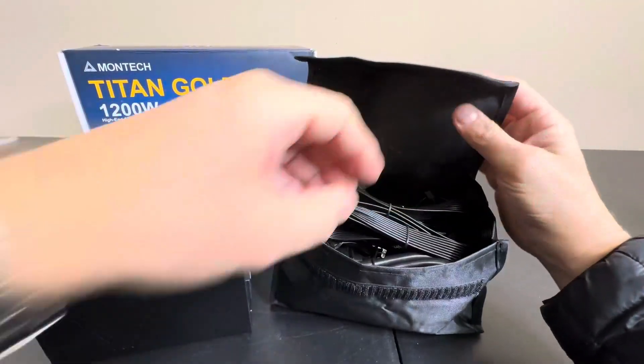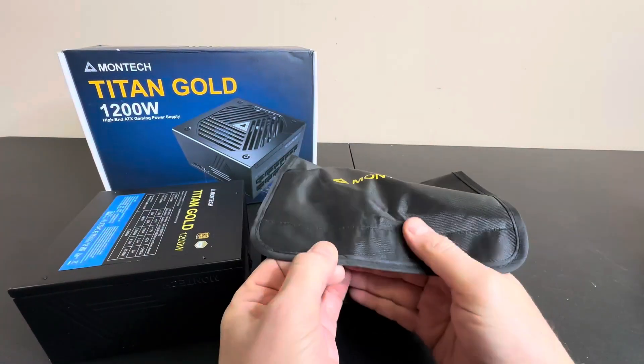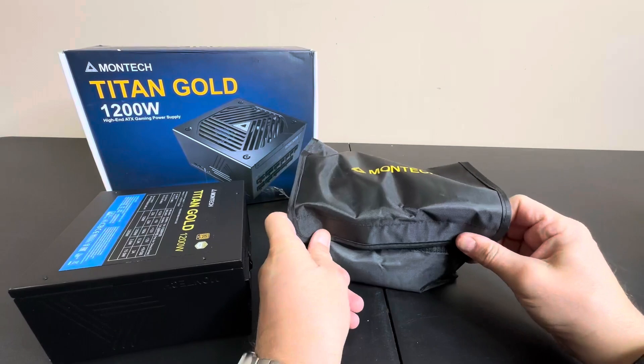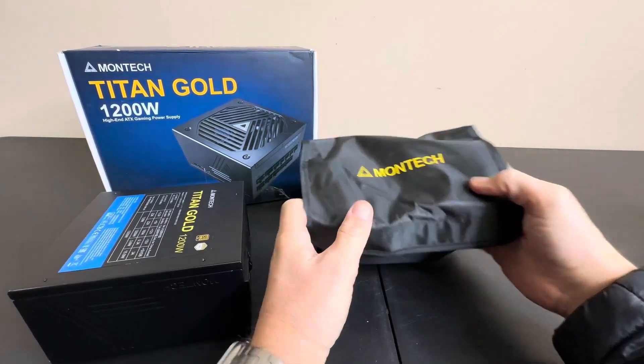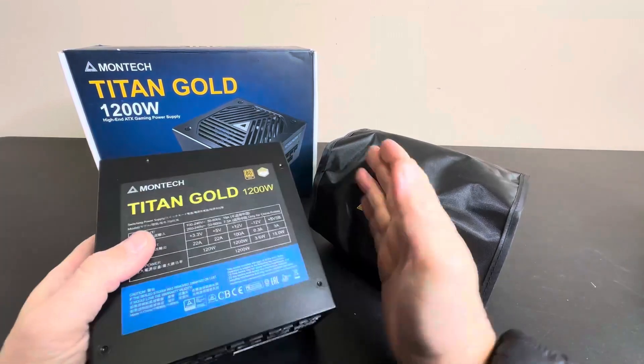This is a great kit. I love it. I might get some custom cables, but it's nice that it comes with them so I don't have to spend extra if I don't want to, or I can upgrade later to something cool and snazzy. Titan Gold — highly recommend.